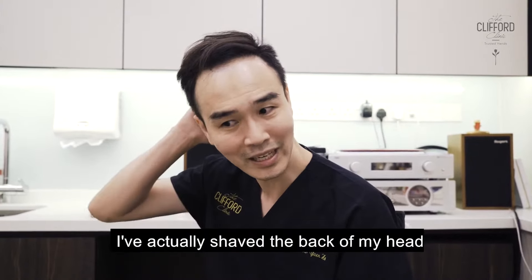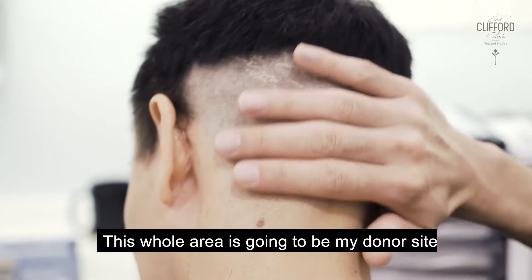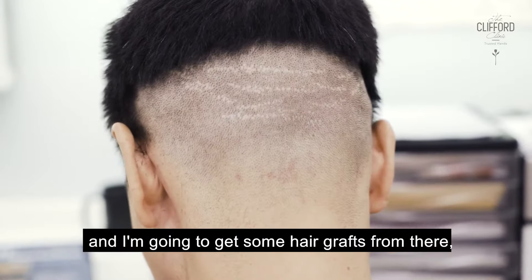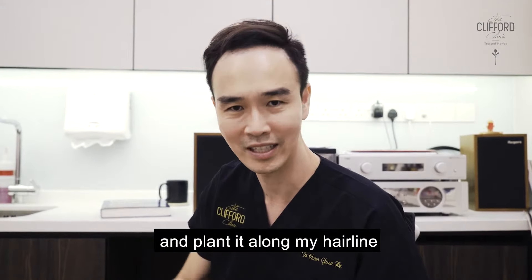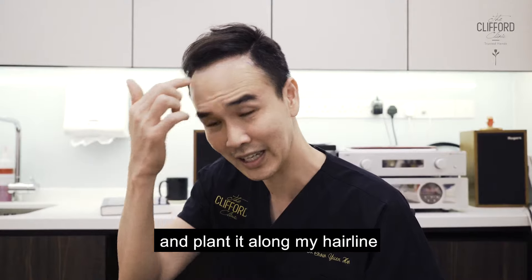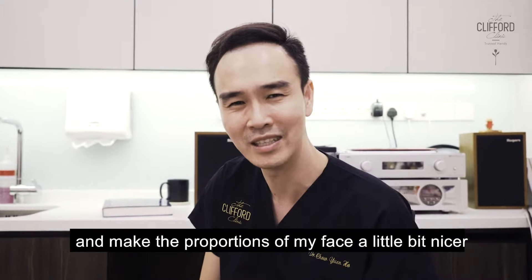I've actually shaved the back of my head — this whole area is going to be my donor site and I'm going to get some hair grafts from there. Maybe about 700–800 hair grafts, and plant them along my hairline, just to bring it down and give my face a bit less forehead and make the proportions of my face a little bit nicer.